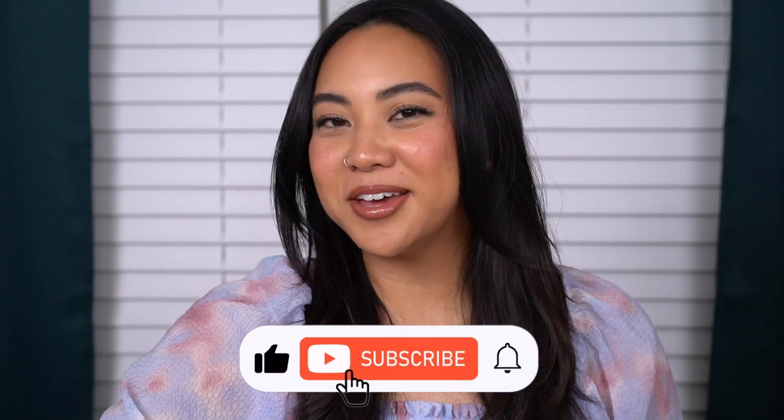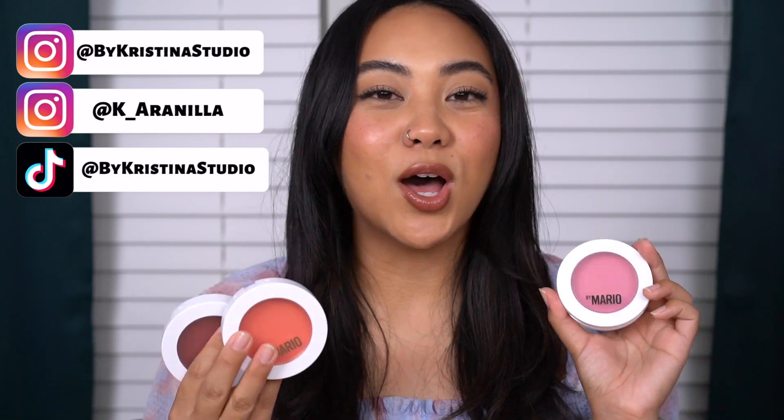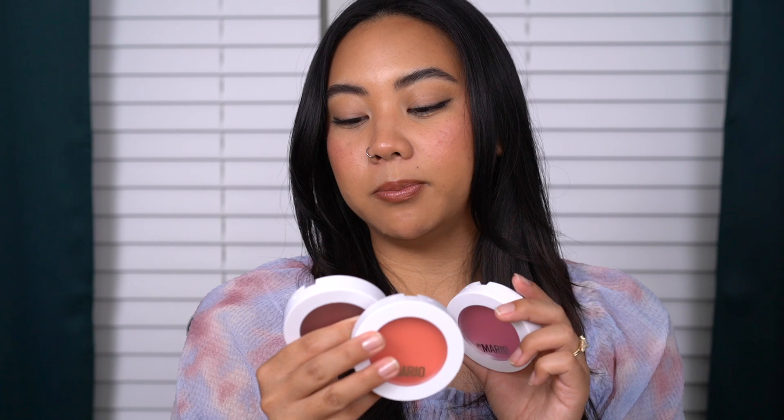Hi guys, welcome back to my channel, and if you're new, welcome — my name is Christina. On my channel we talk all things beauty from my own experiences. Before you go, make sure to subscribe, like this video, and leave any comments down below. Makeup by Mario came out with brand new blushes. I'm so excited to try these, swatch them for you, and talk about the formulation. These are called the Makeup by Mario Soft Pop Plumping Blush Veils. Let's get started.